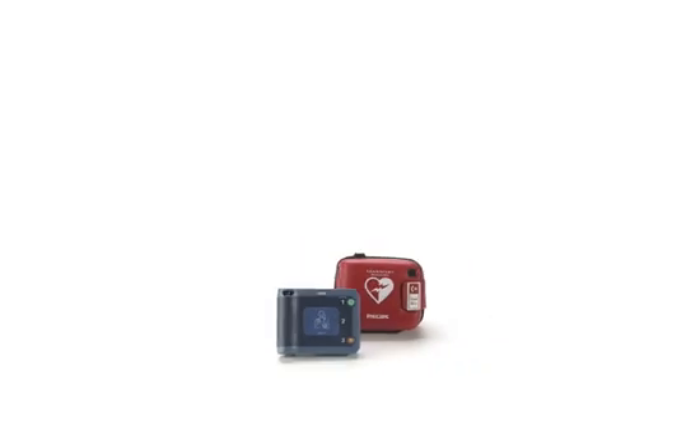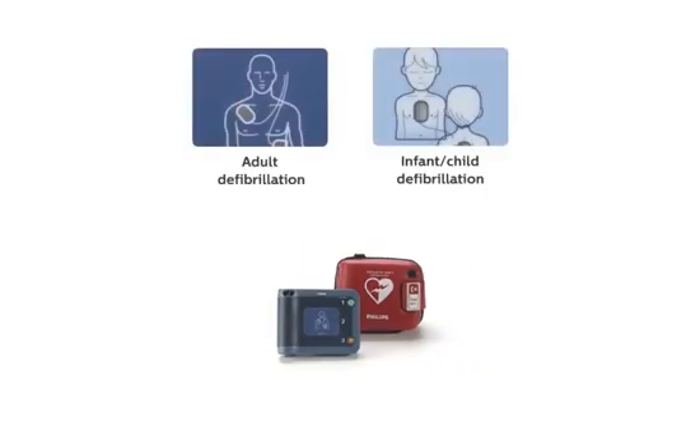To begin the demonstration, click on the appropriate type of defibrillation you are interested in learning more about—adult or infant-child defibrillation.